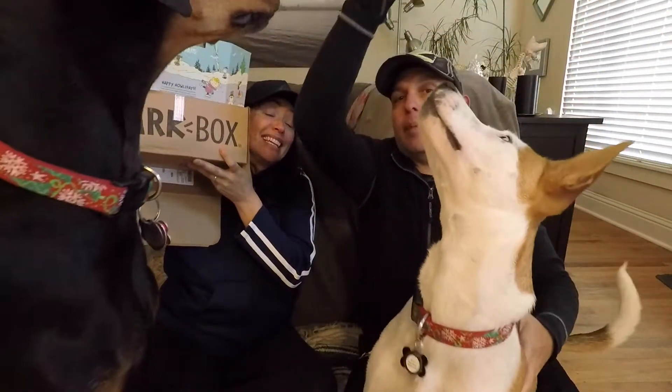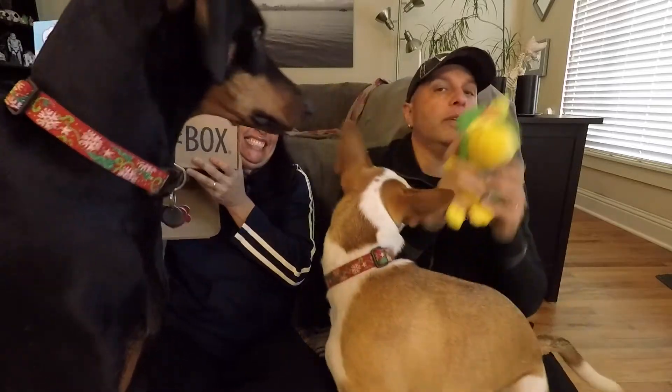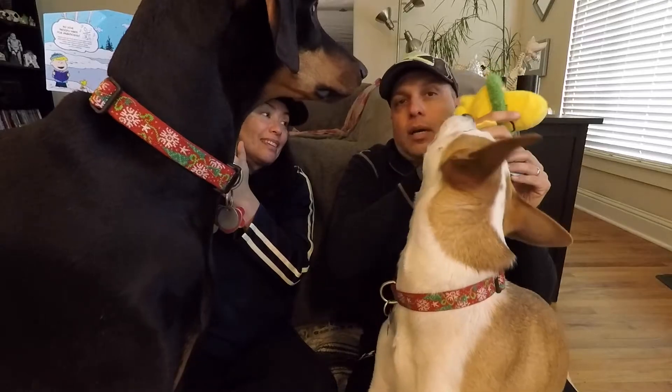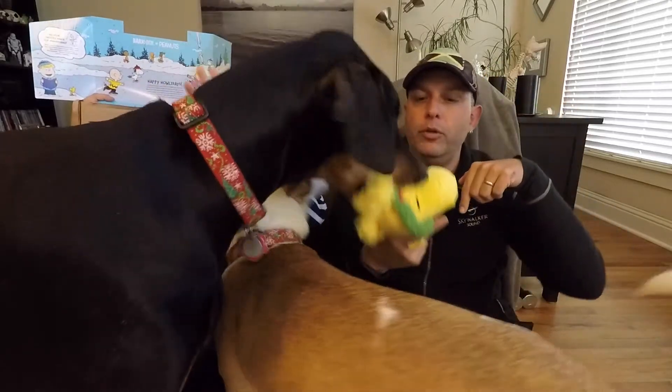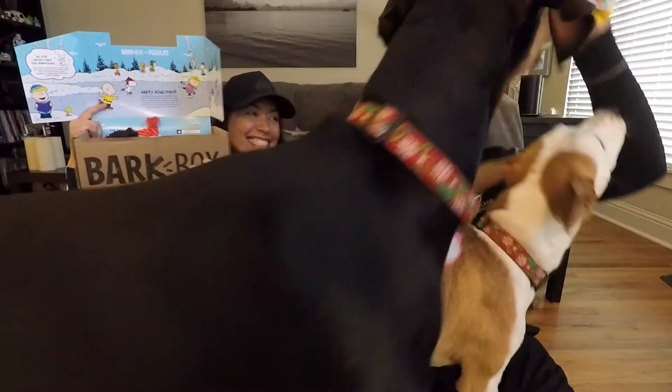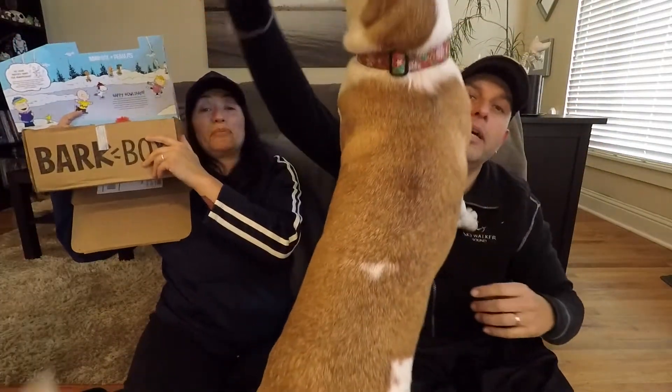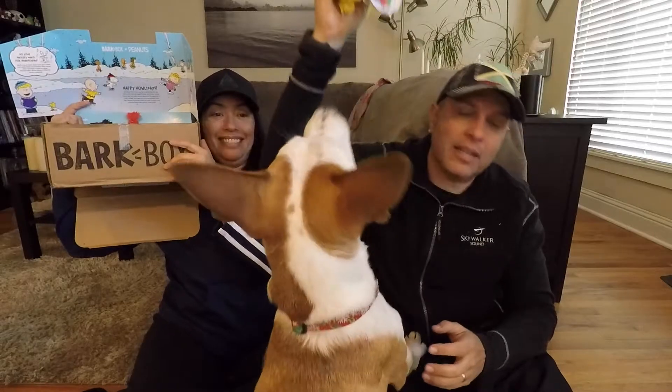We're so out of practice. We should say Bark Box is a monthly subscription service you get for your dog. You get two toys and three treats, and it's really cool. We have a link below — if you use our link and sign up for six months or twelve months, we get a free month and you get a free month. We want to thank everybody who has used the link.